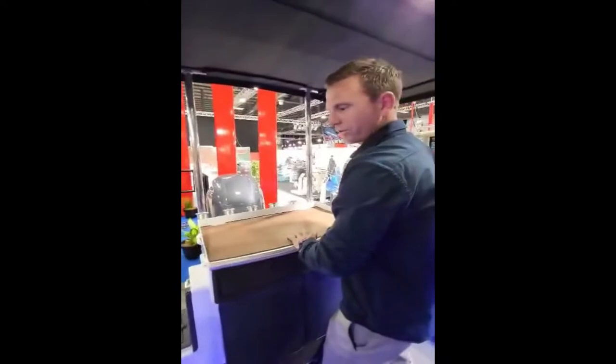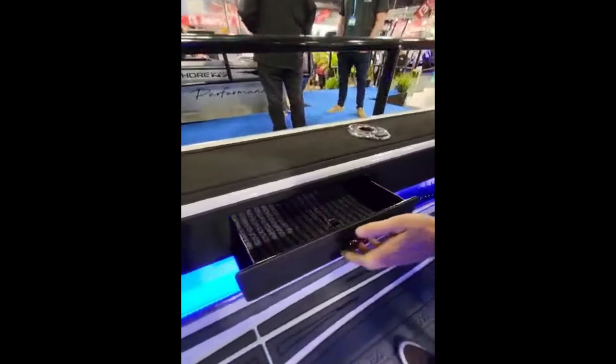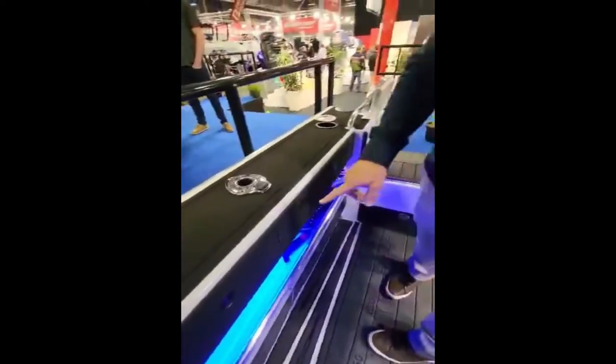We've got storage for Africa — you've seen the two drawers here. We also have storage drawers in the gunnels, times 4, so 2 and 4. We also have two large ones up in the cabin.